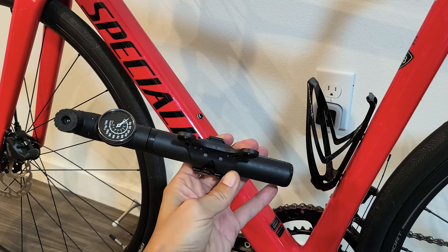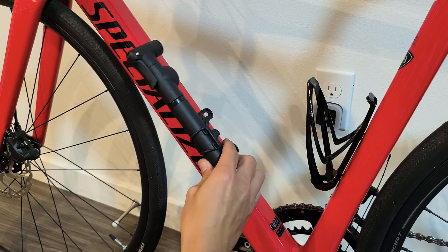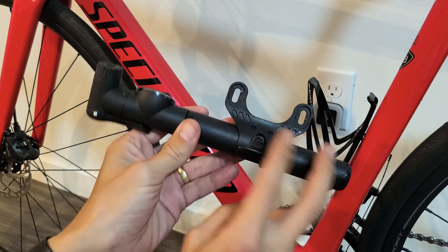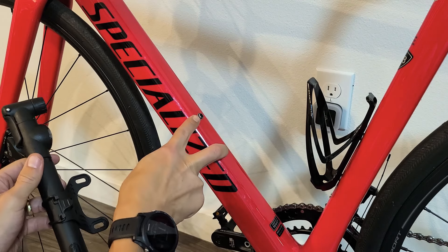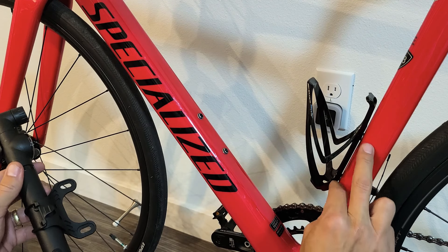Hey, what's up guys. I want to show you how to attach your frame pump. Now there's basically two places — the one I have here has two screws. If you look on your bike, most likely you have two screws here and two screws here, or you may just have one here.